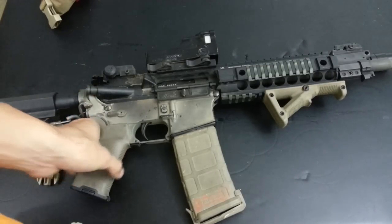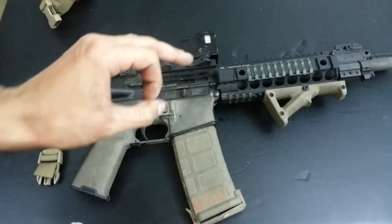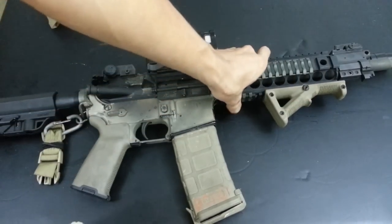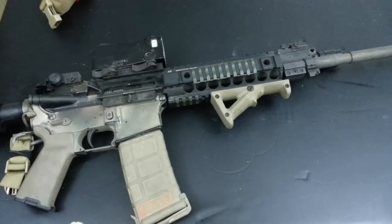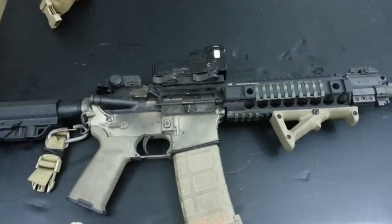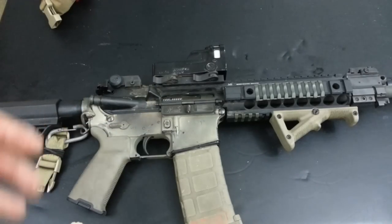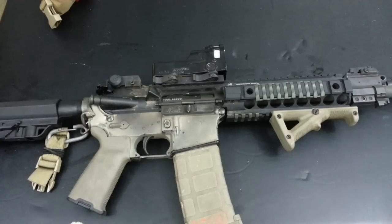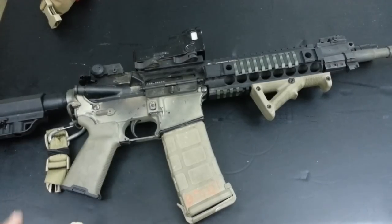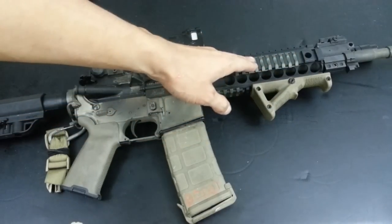Now for the cons: this kit adds nearly two pounds to your rifle, bringing it up to AK-47 weight, and similar to an AK, that weight is concentrated up front. I'm generally an AK guy so I'm used to front-heavy guns, but it threw me off to pick up an M4-looking rifle and encounter AK-level weight. If the extra two pounds is a serious concern, I'd avoid this - it does add weight to the nose end.